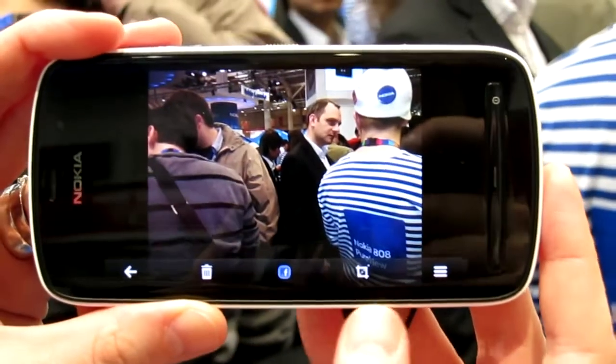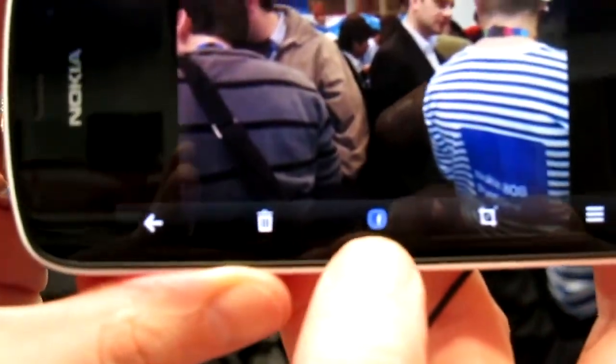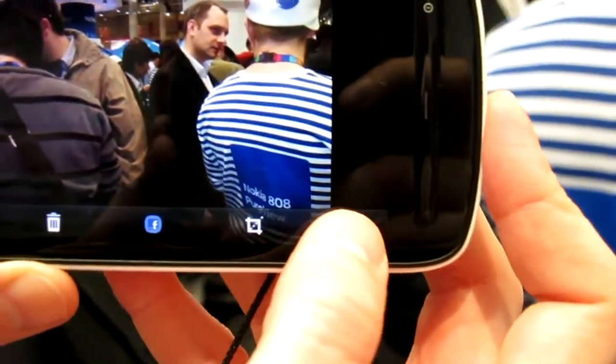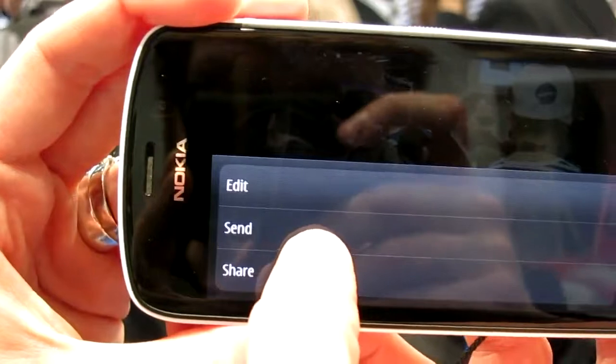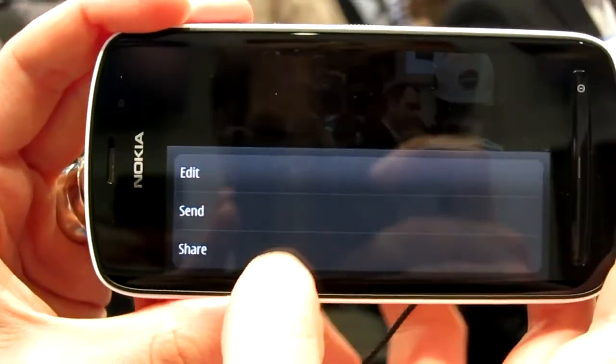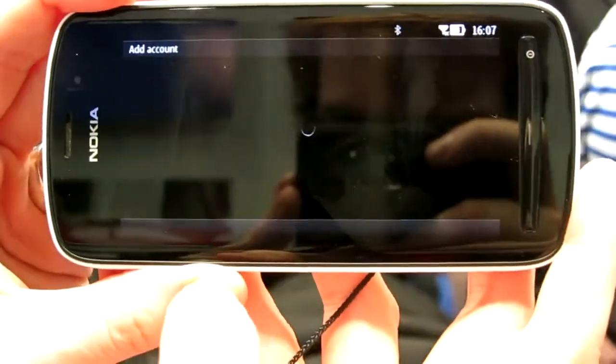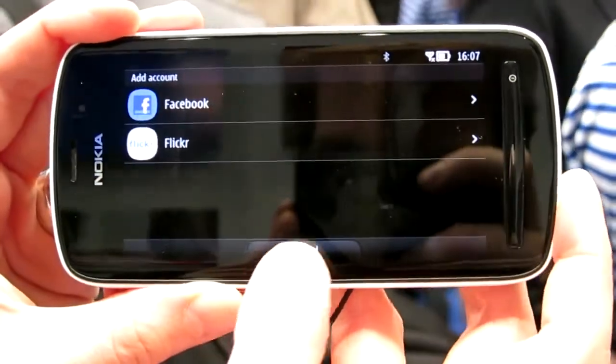It flew to the camera roll. I will open the camera roll. Here I have delete, share to Facebook, crop, edit and send. For instance we have email, Bluetooth, MMS or NFC, and share. So here I have again Facebook and Flickr.